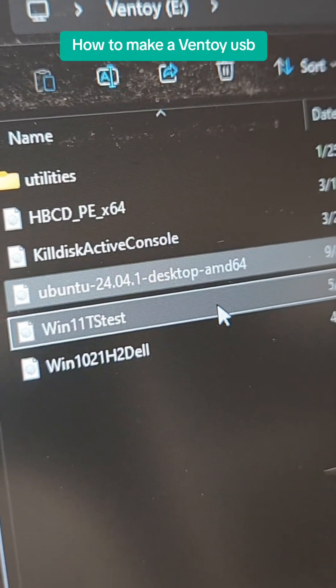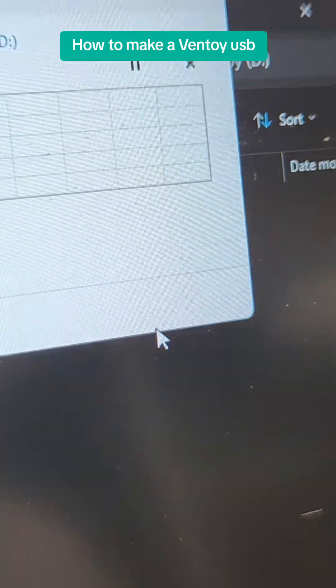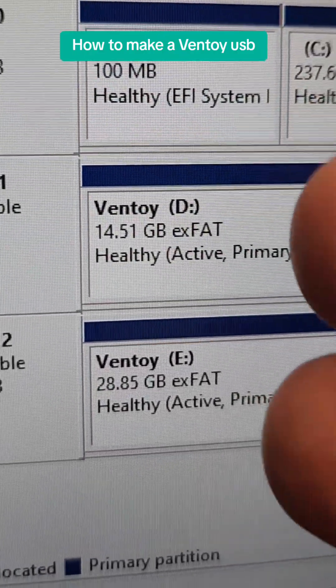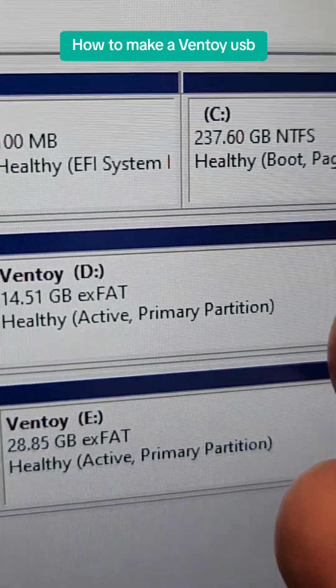Next, you want to grab those ISO files that you want to boot off of, and go ahead and put them in that brand new D drive. Now it goes without saying, the larger the drive, the better, because you can fit more ISOs in there and have less drives to work with.